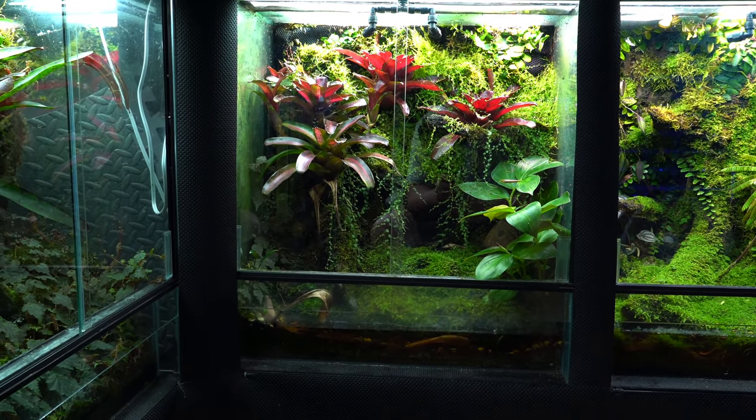Over here on the right, the Oophaga Pamelio Solarte tank. I have not made any changes since the last tour, but I'm really happy with it — lots of moss growth, and the Margravia is going kind of wild up in the top right corner. They're breeding very well. They took a little while to get back on track after the move out here last year, but now they're cranking them out — about three to four every three to four months, which is really good for Pamelio with just a 1.1 pair.